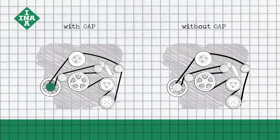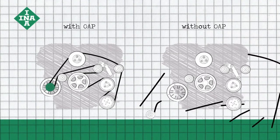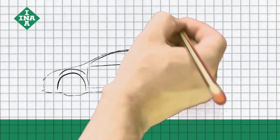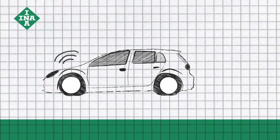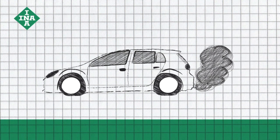Our OAP minimises these disturbances. The belt and other accessory drive components experience far less wear and are protected longer against failure. Our OAP results in a smooth ride, less noise, increased alternator efficiency, and reduced fuel consumption.